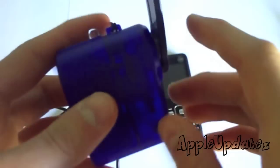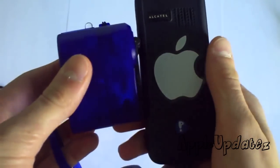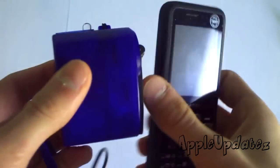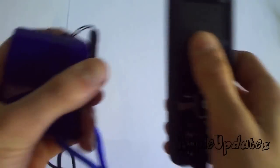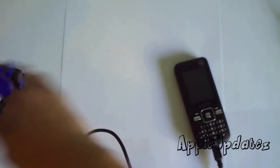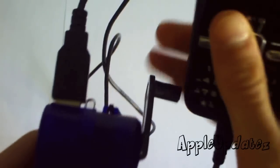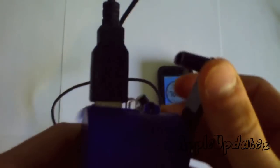This thing is pretty useful. I see myself just putting it in a backpack and taking it on long trips and stuff, where there's not going to be access to any chargers or electricity. Just put it in your backpack, with or without a USB cable, use it to charge your phone and you're good. It charges just like that. It's pretty useful.